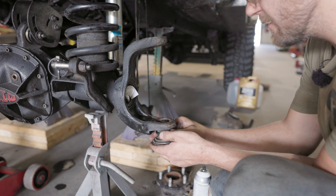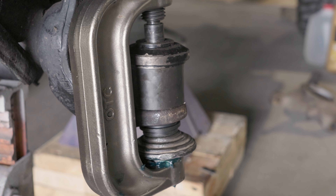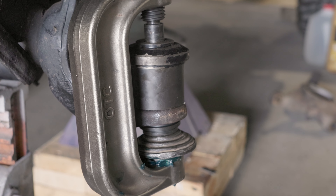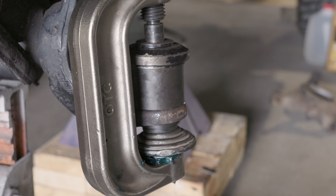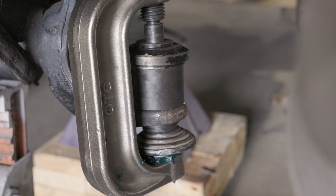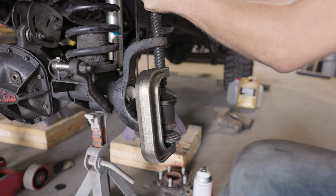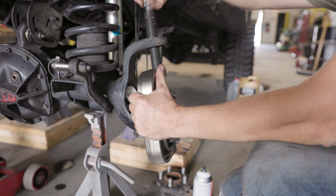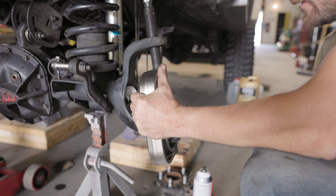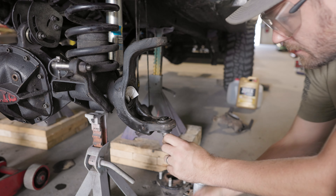We're going to make sure that that grease fitting is facing forward, per the instructions. Now we're going to double check and make sure everything's seated the way it needs to be. It's very important to make sure that you're starting these things square so they don't go in crooked. Good to go.